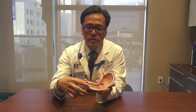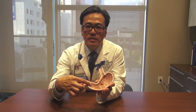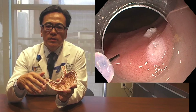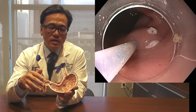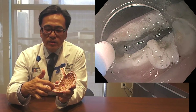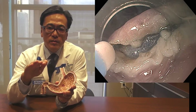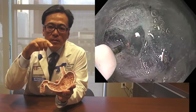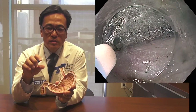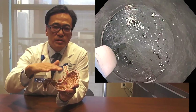With the G-POEM procedure I would be coming in with a scope from the inside and cutting that same muscle by cutting it from the inside. The strategy of the technique is to come back a few inches and make a small cut or incision on the superficial layer, the mucosal layer.